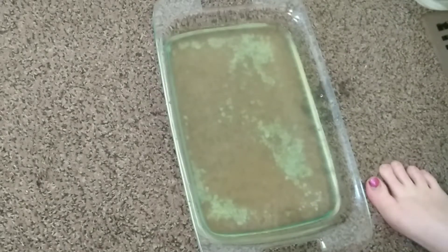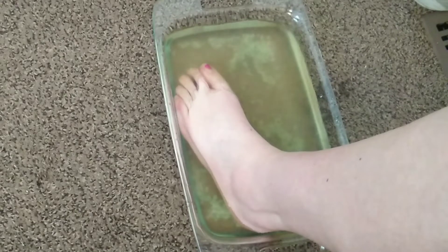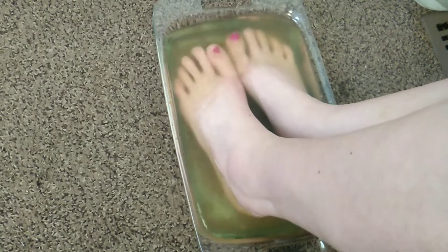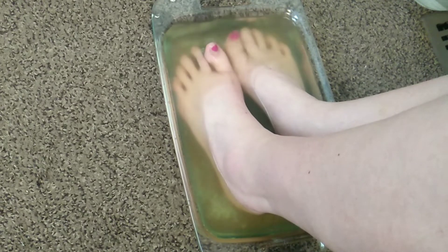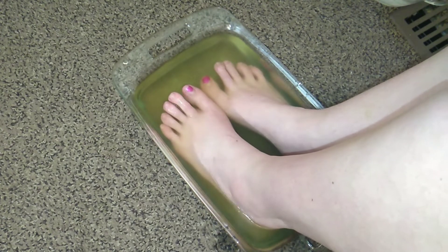I'm not going to fill it all the way because I still need to get my feet in. Obviously if you have a foot tub that's going to be better. I'll let these soak and then start scrubbing. I've been soaking for about 10 minutes, so I'm going to go ahead and get this little face scrubber.